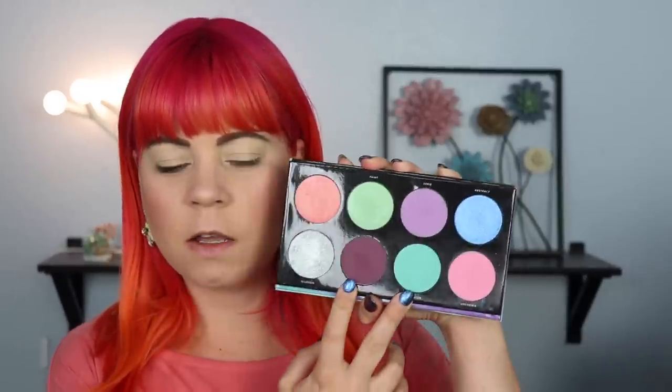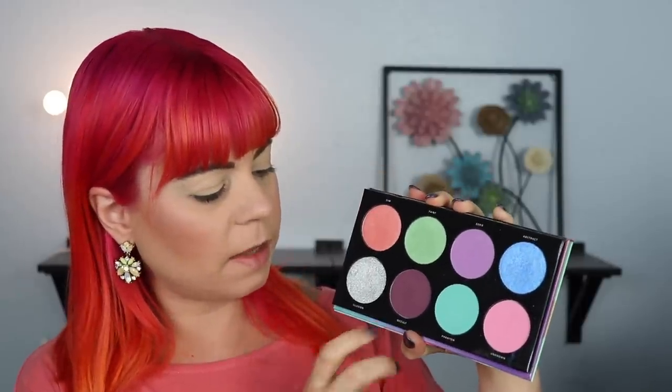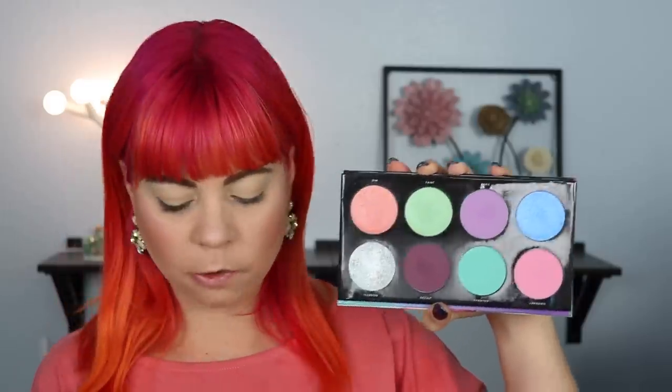It's time for the second look. For today I want to mainly focus on these two colors — this kind of seafoamy green or turquoise, and Occult. I'm first going to start by packing Occult into my outer corner and blending it into my crease, taking it about two-thirds of the way in. Then I'm going to go in with that other lighter shade in the inner part of my crease.